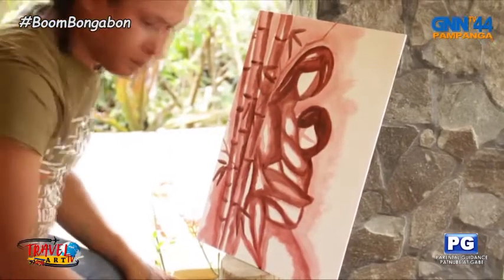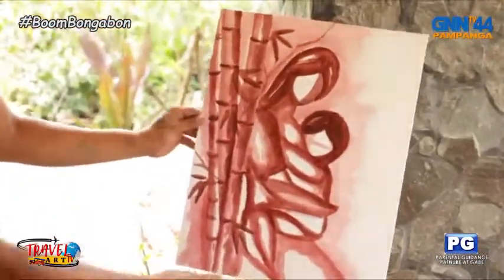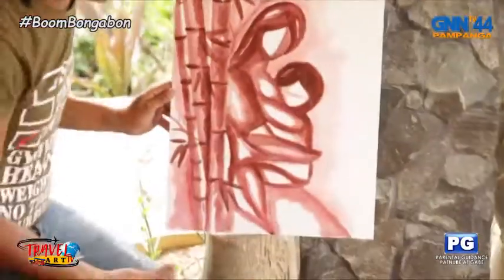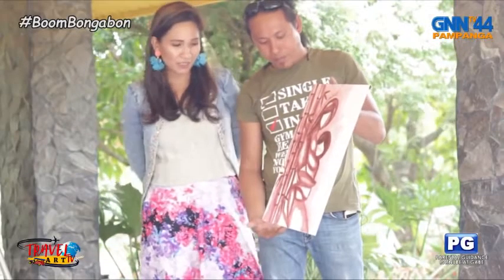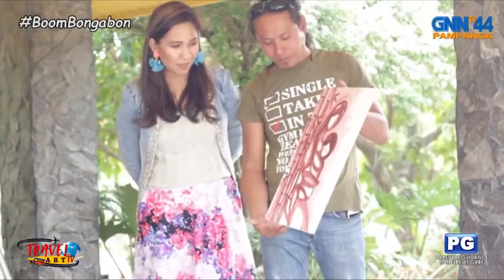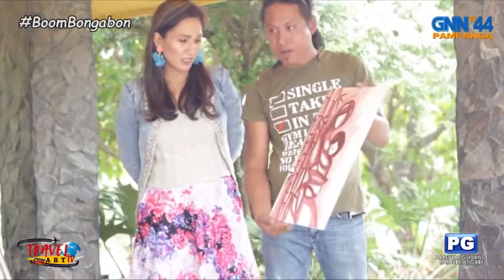Let's show you your work. This is the rust paint of Mr. Ramon. Do you have any title for this one? Hindi siya pwedeng Madonna and the Chair, ano? Madonna and the Bamboo.